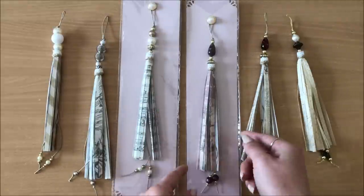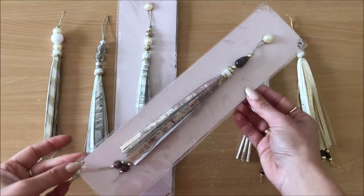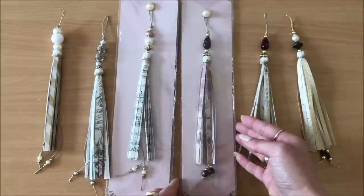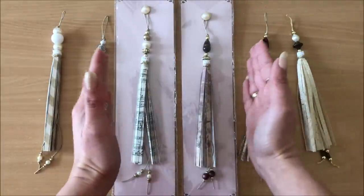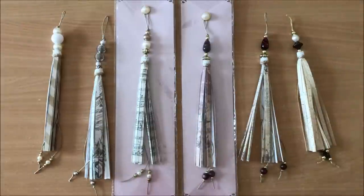I have popped two of the paper tassels that I made in a little package here just to give you some inspiration and some ideas on how you can package them up to make them look special if you are gifting them or selling them. You can have a little pack of three in your Etsy store or at the craft fair or whatever.